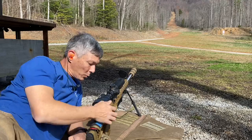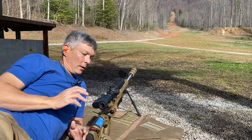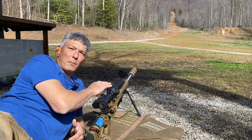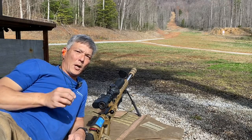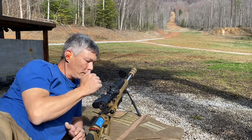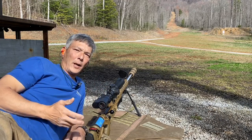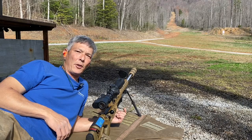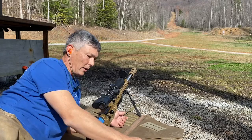We'll start with the bolt open and use a shot timer. I already have the dope dialed in at three mils. This is a really hard target — I want three shots, three impacts, and fast time. You start with the bolt open, and as soon as the buzzer goes off, you close it. Barring any malfunctions — this training mag doesn't feed all the time — we'll see how it goes.